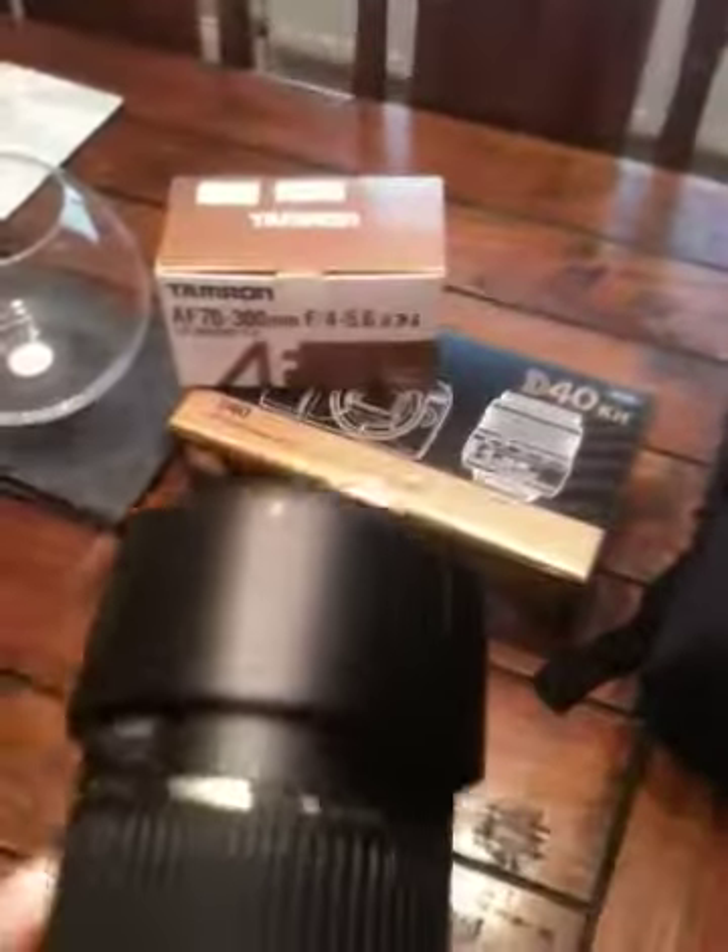I'll just put this on the camera. It looks like the Z40. First impressions look pretty good and it's a 300mm so it extends quite a way.